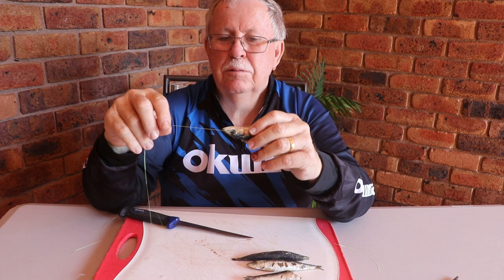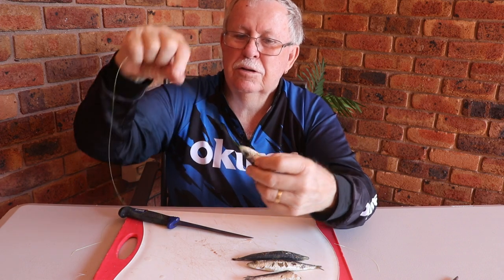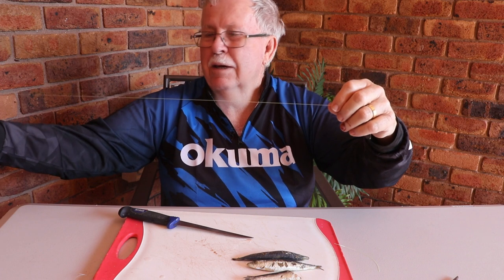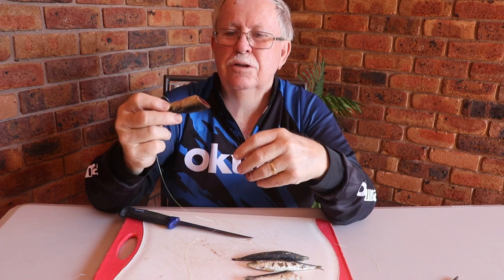This rig can be used in so many ways: it could be used like a Paternoster rig, it could be used with a running sinker down onto the top of the bait, or you could have this as the leader with a swivel and sinker up above. There are so many different ways and areas that you can use it.